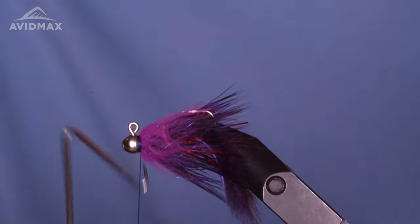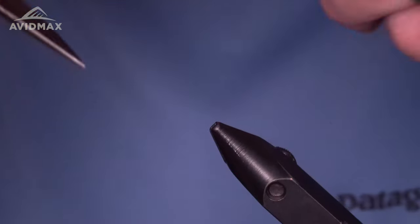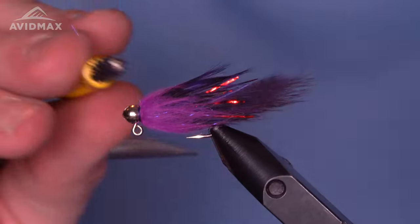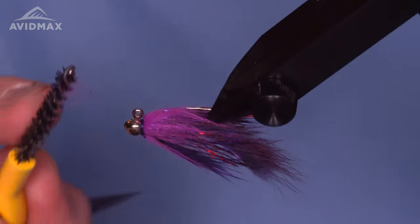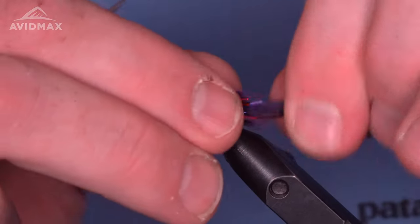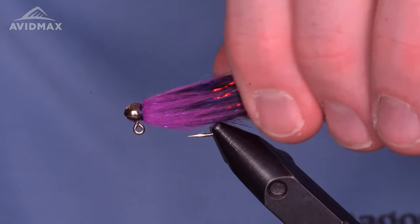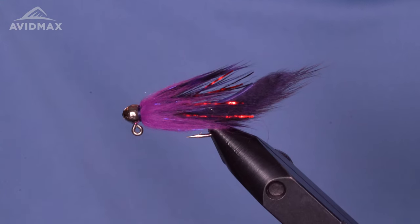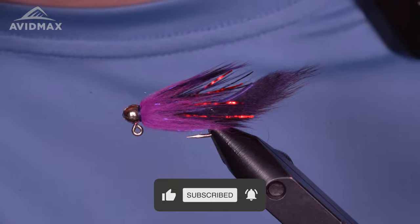Once we sneak in front of it, we can take our whip finish tool and lock everything in there. Add your glue of choice, clip out your thread. Flip it over in the vise so all the material is available, just comb and brush it all back — nice and uniform. That is the micro meat whistle: a great little streamer, a nice leech imitation, a heavy fly that gets down fast. Great on the euro rig as your lead bug or your drop shot fly — a nice one to have for all different species. Thanks for watching, check out the links below for all the materials, and subscribe for more videos like this one.